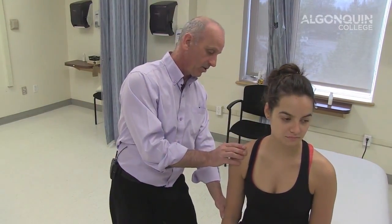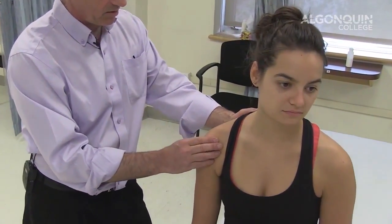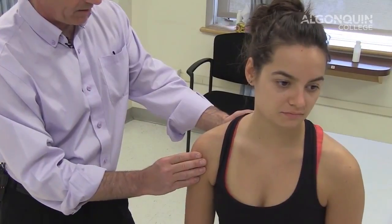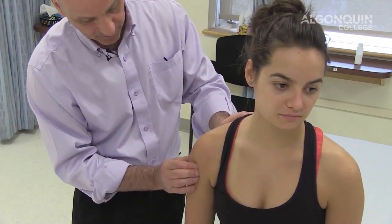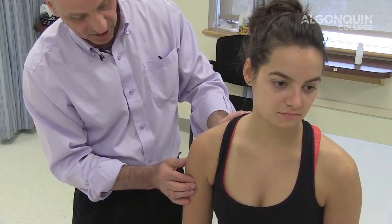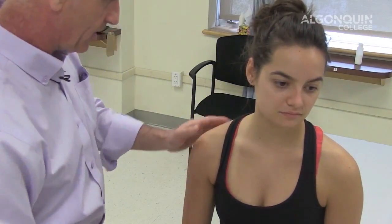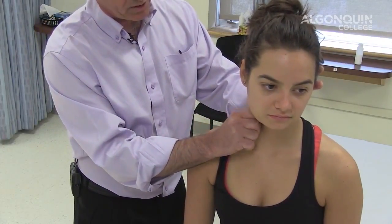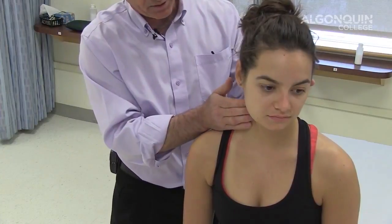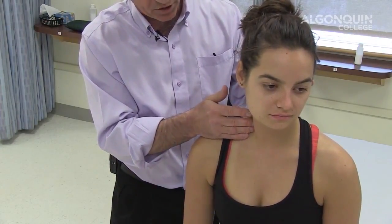Then I can come down to the deltoid — posterior deltoid. Using my thumb, I'm using about five to ten pounds of pressure on the lateral deltoid and anterior deltoid, looking for any muscle lesions, tenderness, tone, texture, and temperature. I can also palpate the SCM and do some squeezing of the SCM. I can come in here and palpate the scalenes — this can be done in supine or prone position.